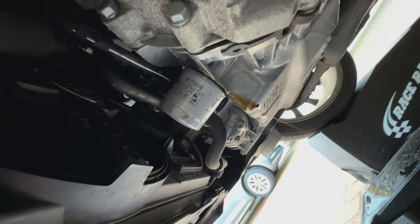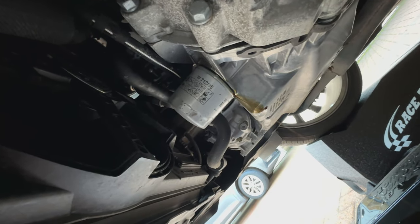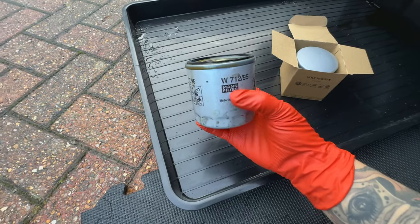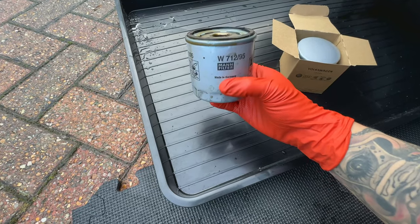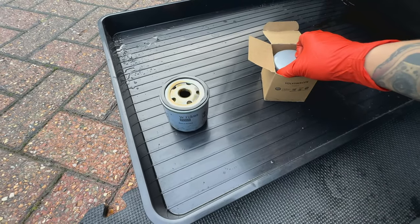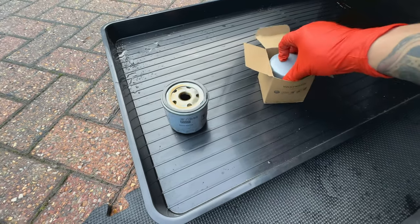Bear in mind that when you're removing the oil filter it will have a bit of oil seeping out of it as well, so let that drain before you replace it with the new one. So this is the old oil filter — not Volkswagen branded, but it is a Mann filter. Volkswagen usually uses this brand and just rebrands it, so it's a decent filter. The oil isn't looking that old, but I just wanted to do an oil change on this car for peace of mind, knowing it's got good oil and a good filter in there.